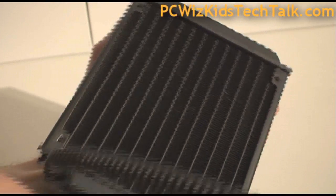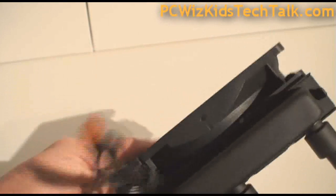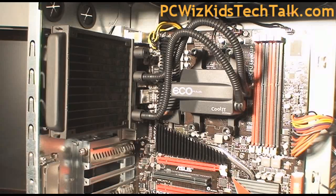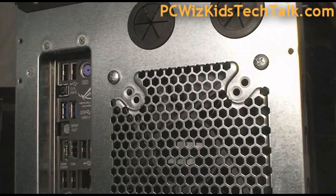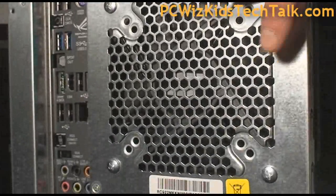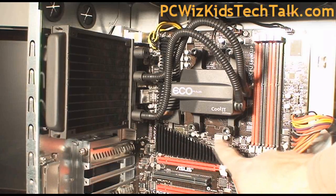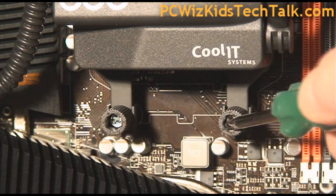There are four screw holes on the radiator so you can actually attach another fan — I'm going to try that at the end of this video. Looking at the fan, it has a four-pin header connector that connects to your CPU fan header on the motherboard. Here it is installed: I put the radiator at the back of the case with air going out, secured with the four screws included. Underneath, there are thumb screws — two on the bottom, two on the top — that attach to the back plate on your motherboard.